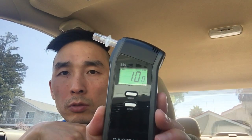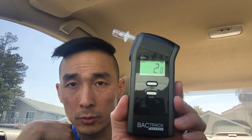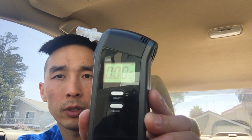What you do is just hit the start button. When you hit the start button it's going to have a timer and a countdown. Once that timer is done you just blow into it — you'll hear it beeping. It counts down: nine... down to five... okay, there you go. Beep beep — you heard that — and then it's reading.